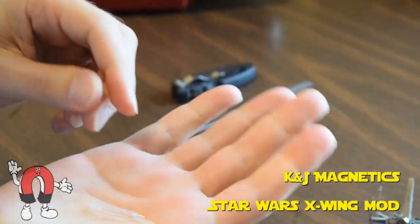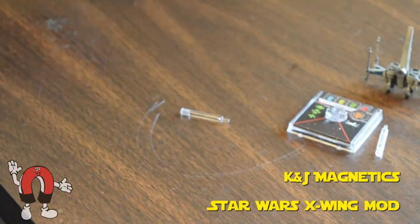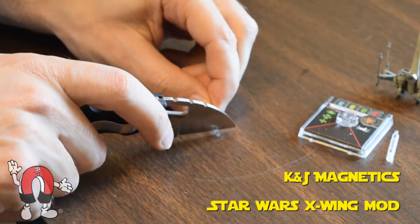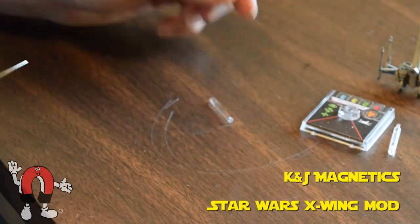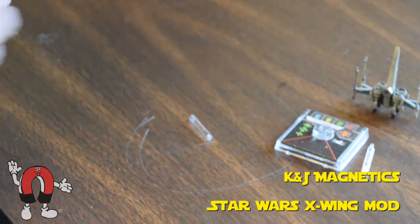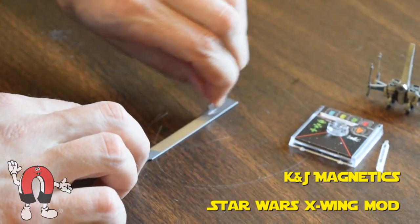The next step is to cut off the peg from the stand — this is where the steel ball will be. So we simply take a knife and cut it off. It snaps off pretty easily. Then you can use sandpaper, or we use a file, just to file it smooth to help the steel ball stay on there nicely.